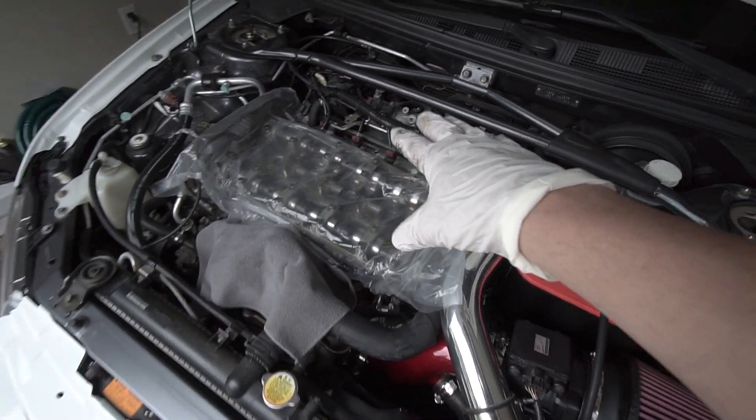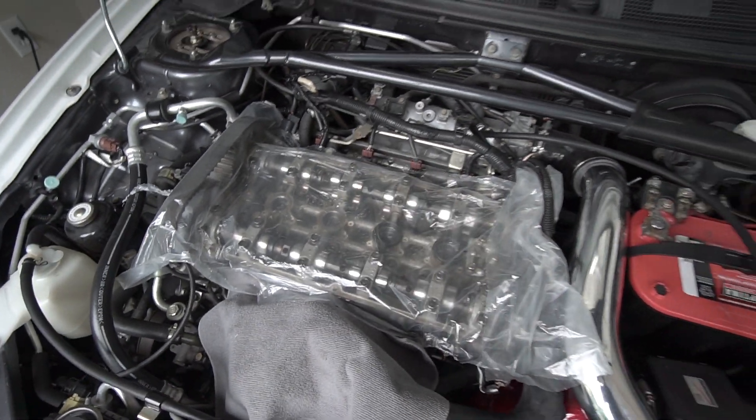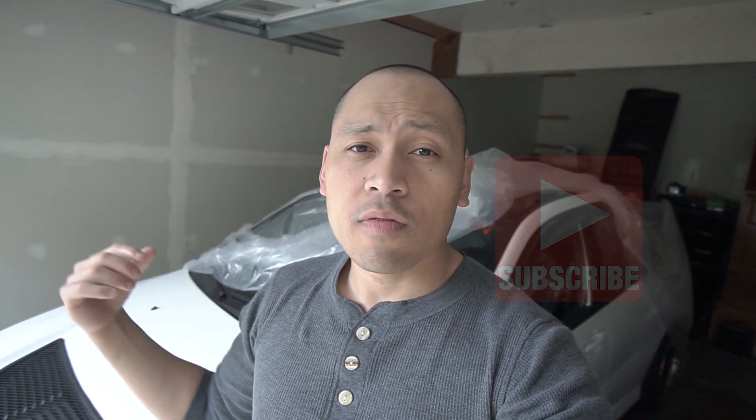I covered up the short block and all the internal parts — the camshaft and everything else — with plastic so I don't get any debris or dirt in there while I restore the valve cover. Guys, that pretty much wraps up the video. Let me know in the comments what color I should paint that valve cover — could be purple, red, whatever. Thank you for tuning in; if you liked this video, please hit that like button and subscribe to stay tuned on my Evo build. The engine bay is getting quite a bit of restoration and this is just one of the steps. See you on the next video!